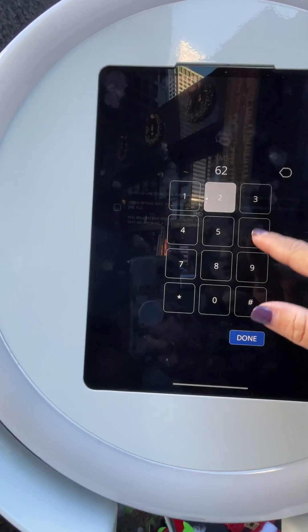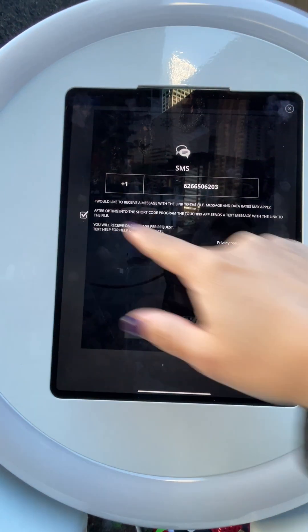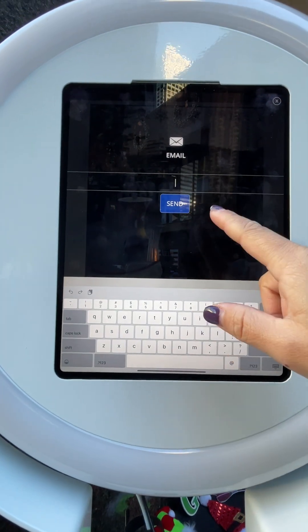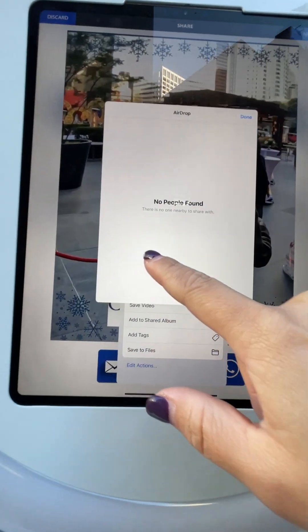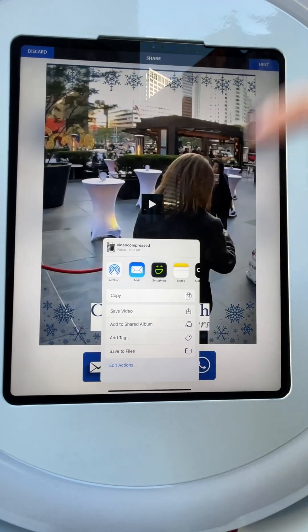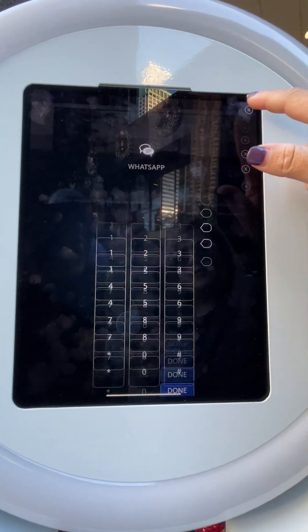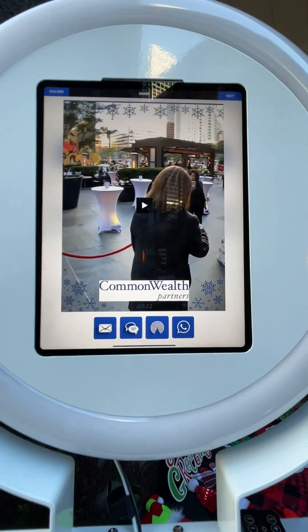Customers can send this directly over via text. They can also email it. You can type in your email and send it. Or if they have airdrop, they can hit airdrop, find their name, and hit send. You could also WhatsApp it. And we also have a QR scanner and other options too. So the Prime Bundle is so cool.